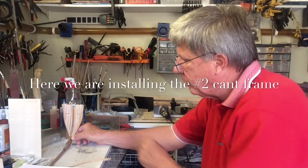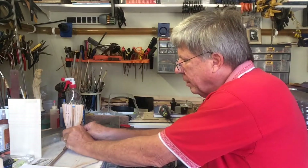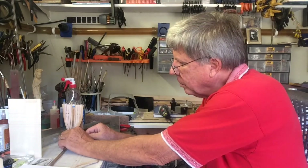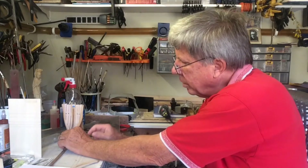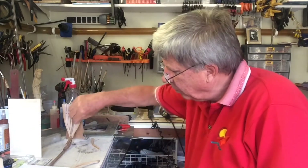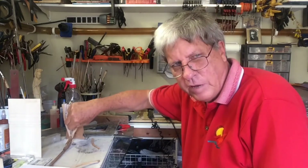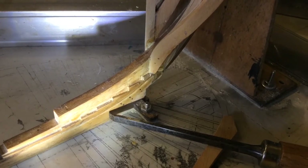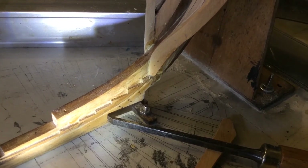So the first challenge we are having, having set the first one up, is how do you pin it? There is no question that you need to put one dowel in to start with. The instruction tells you to make sure you put two in. But just to hold it in place, you certainly need one dowel. I realize I need to clean up where the first cant frame fits in down at the heel. So I am using a file to clean this out to make sure that I get a nice clean line. We have cleaned it up now.